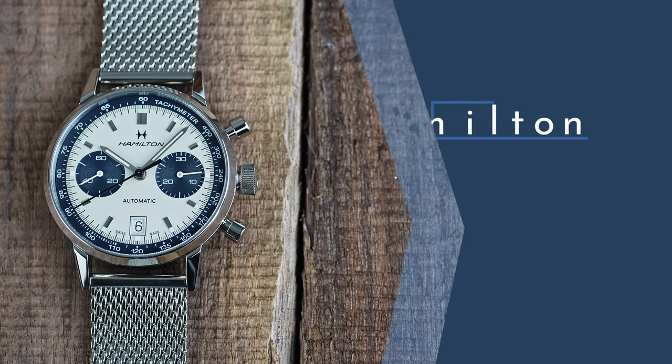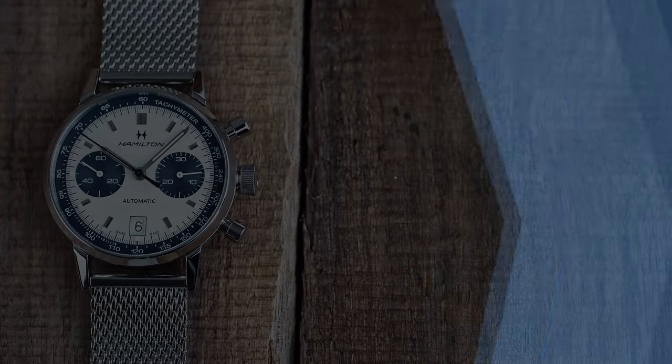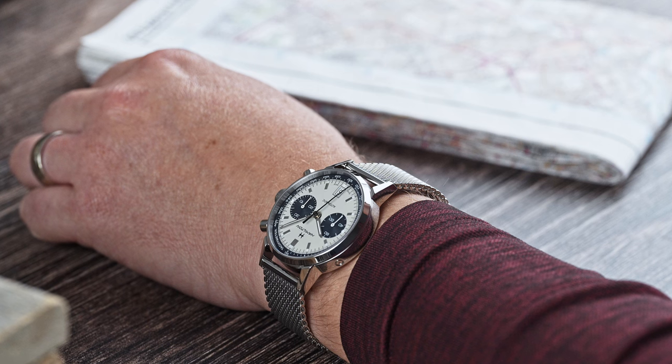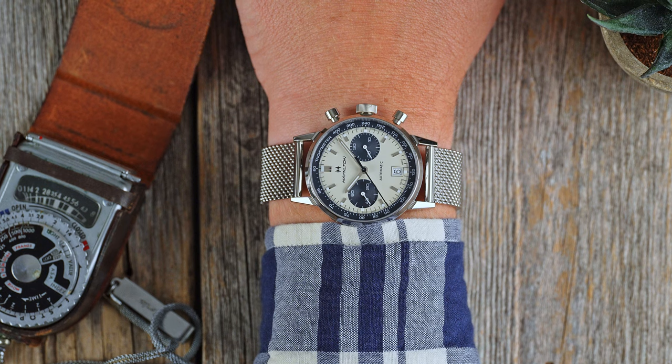Automatic chronographs can be chunky as chunky can be. There are a lot of elements to pack into a small space to get all the hands spinning and displaying the timing information. The Intramatik Chronograph comes in at 40mm wide, 49mm lug-to-lug, and 13mm wrist-to-crystal. It is extremely manageable as far as chronographs go.